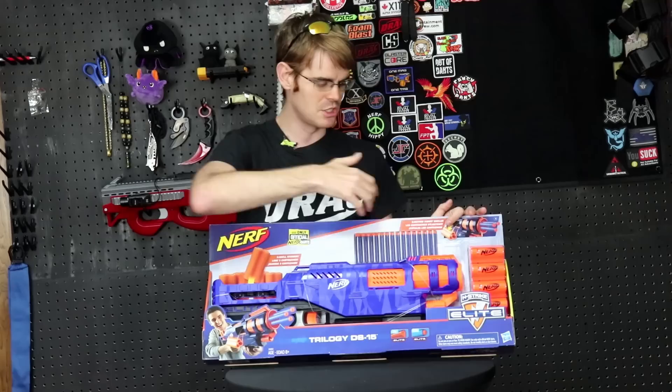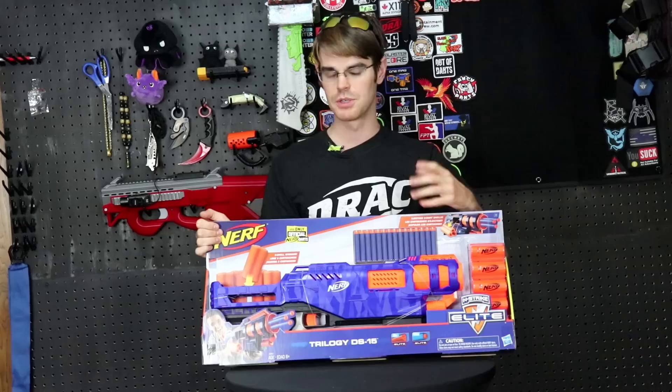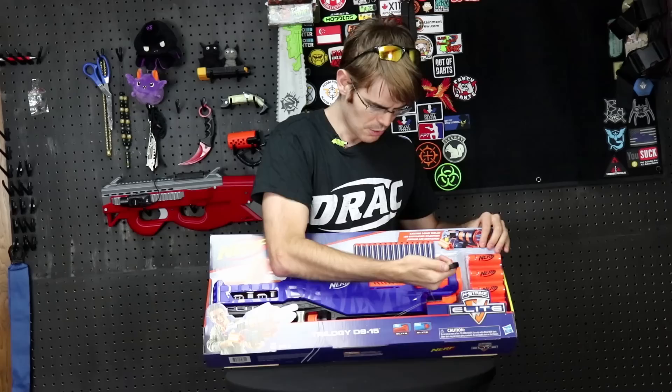Overall, $35 gets you five proprietary shells — they are not the same as the ones that came with the Sledgefire, which I think was a more powerful version of this — and then 15 darts, so exactly enough to load it once. Because Hasbro would never give you anything extra; that would be crazy. The good old days have come and gone, I'm afraid.